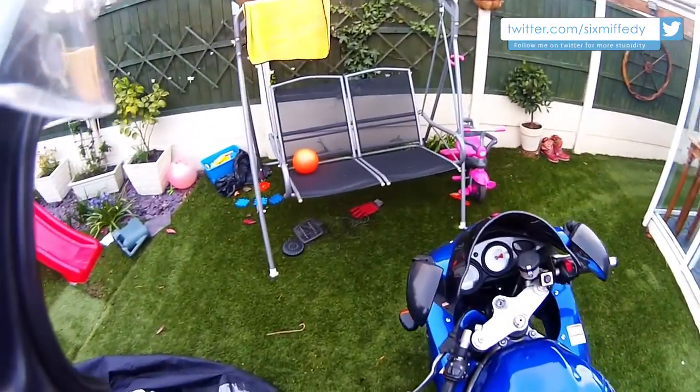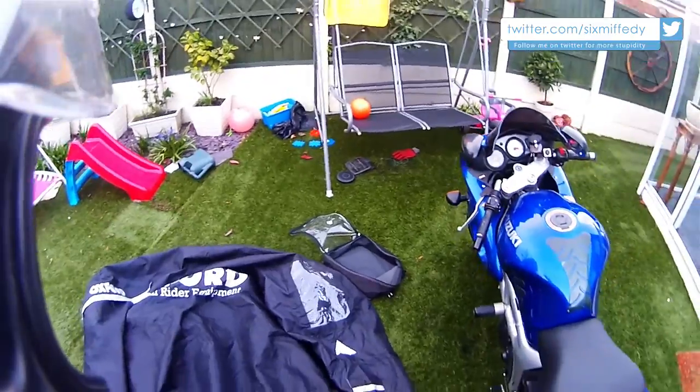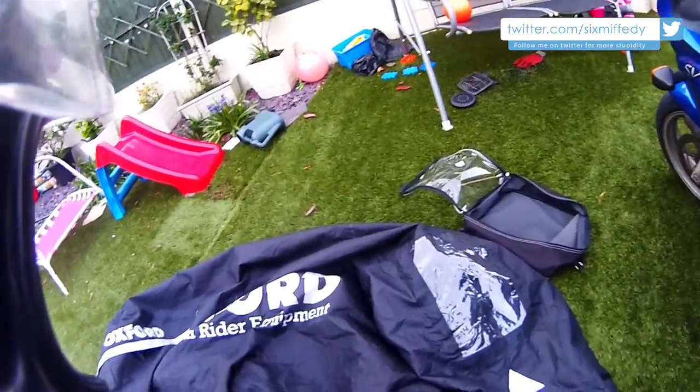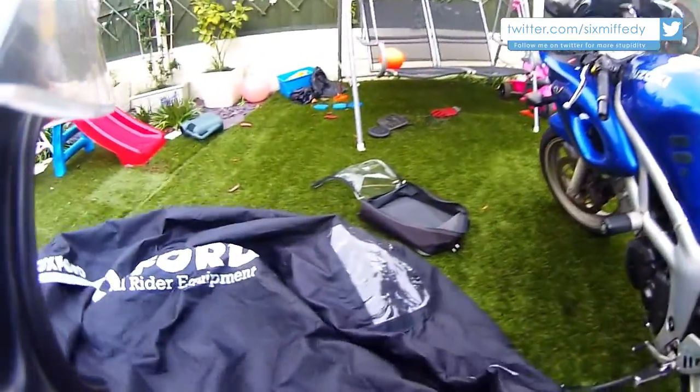This is not like a sleeping bag or a tent where you can't actually get it back in the bag. This you can actually put back in the bag again and again. It's great.